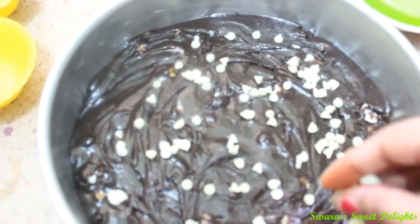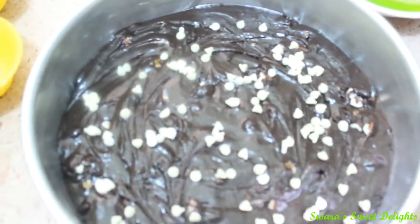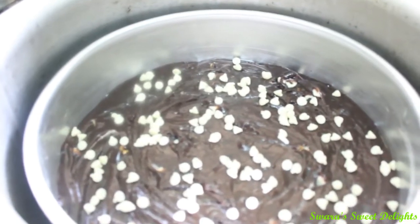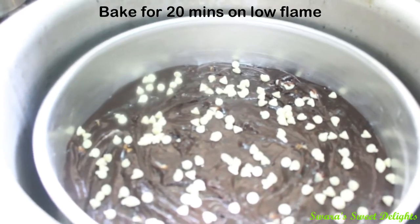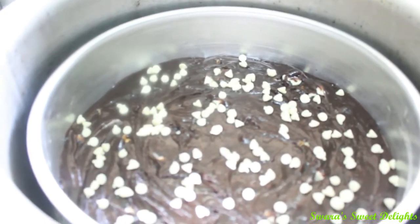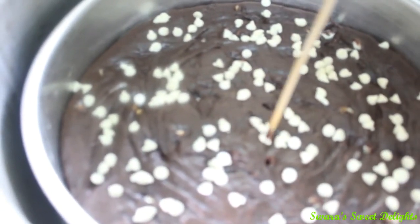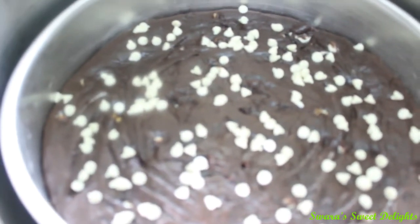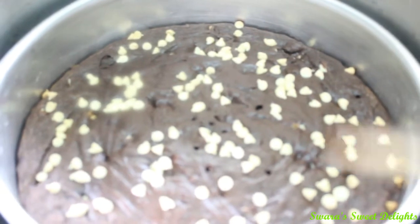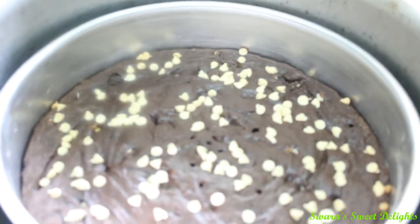Since the name of our brownie is black and white, we are just going to make it beautiful by adding white chocolate chips. Just give a gentle tap 2-3 times and now it is ready for baking. We have placed our tin inside and we are going to cover the lid of this vessel and bake on low flame for 20 minutes initially. After 20 minutes we will insert a skewer and check. It is a little moist in the middle so we will cover and bake for 10 more minutes. Our skewer has come out clean. The baking time depends upon the size of your vessel and tin, but normally it gets baked within 30 minutes.